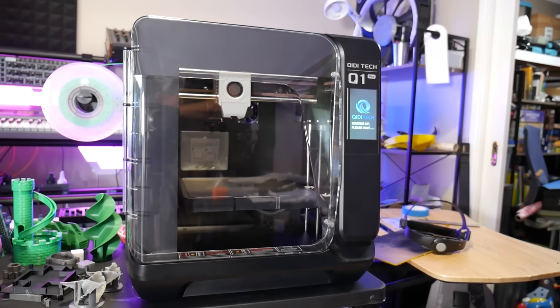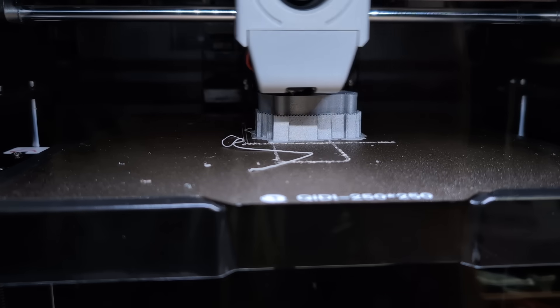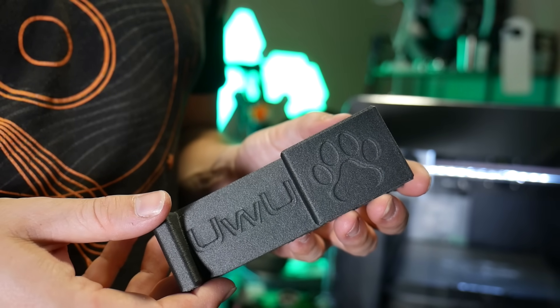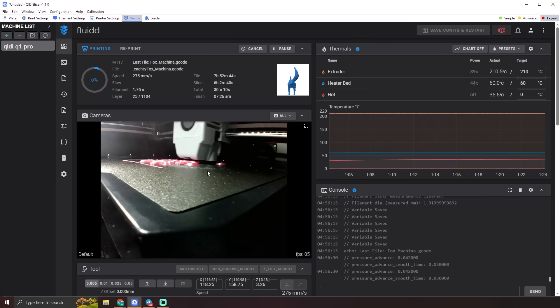This is the QI-D Q1 Pro, a rapid, fully enclosed 3D printer with an actively heated chamber. This printer can do PLA all the way out to CF nylon and beyond without any of the cloud connectivity concerns of other brands. But as always, it's not without its quirks. So buckle up for this in-depth review of the Q1 Pro here on Maker's Muse.